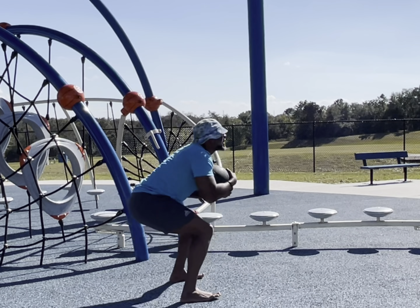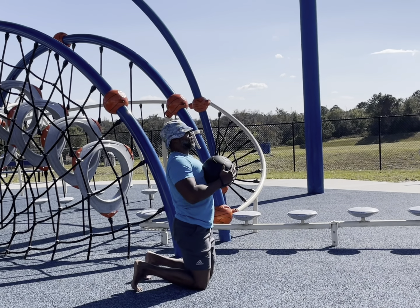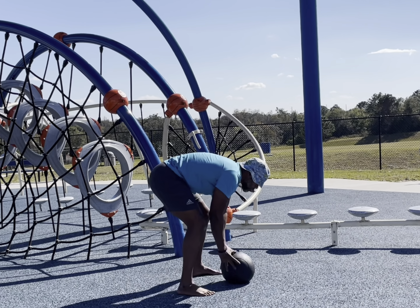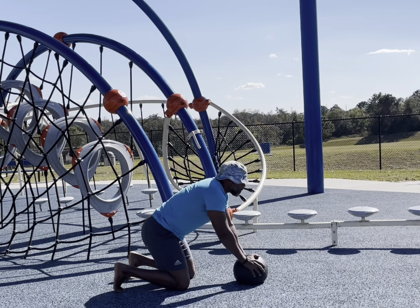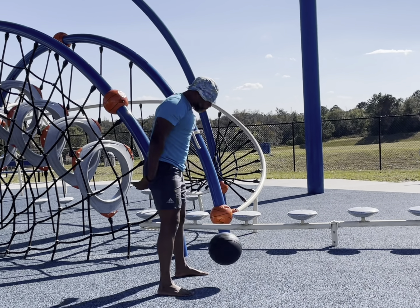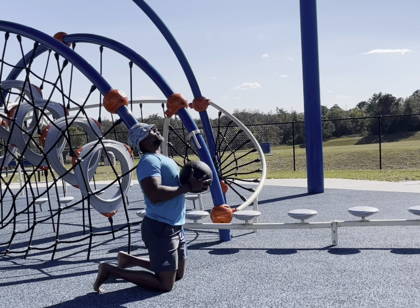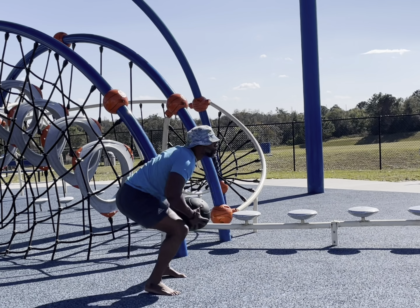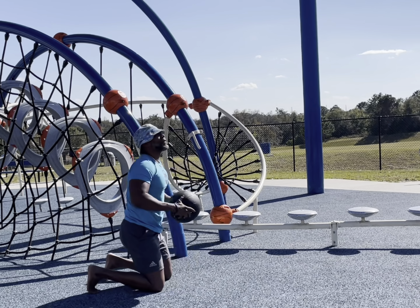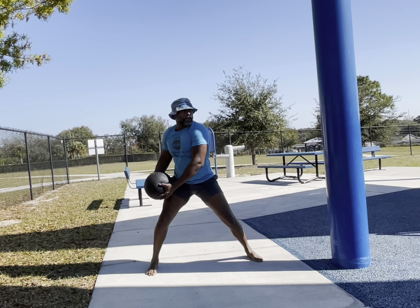Just doing some jump squats with a slam ball, increasing the resistance to make it a little bit tougher so the body can work a little bit harder. This is a really challenging movement — from your knees jumping up into the slams. If anything, you can just go from kneeling up into a squat hold from one leg to the next instead of jumping, and then into your slams.